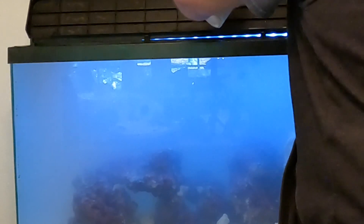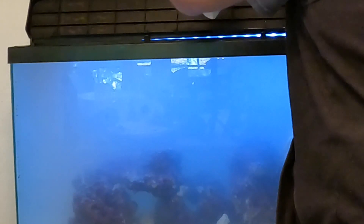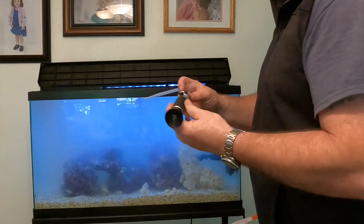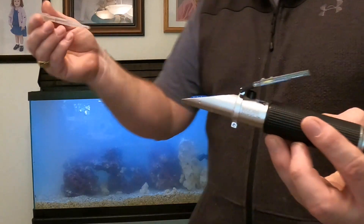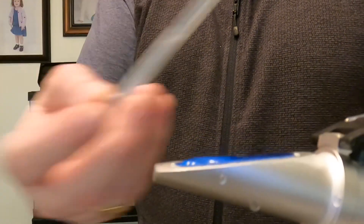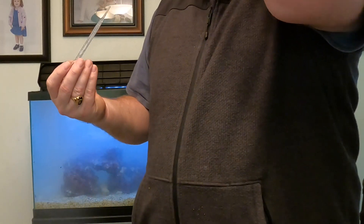This is a refractometer — we're going to check salinity with it. We want to be at 0.023 to 0.026. Put a drop on the prism, close the top glass over the prism, check it in the light — and it is spot on.